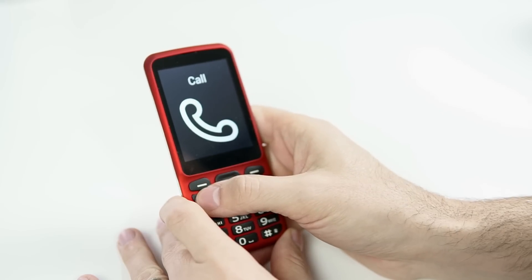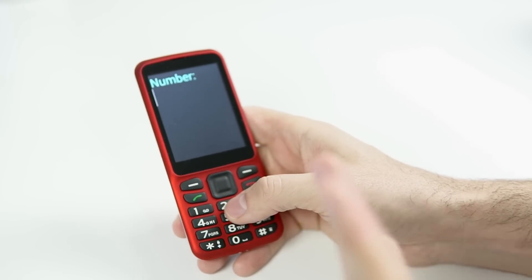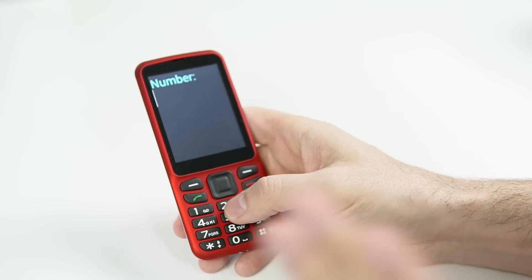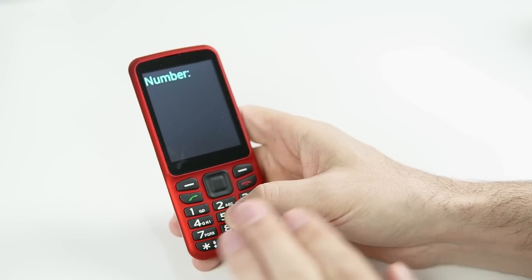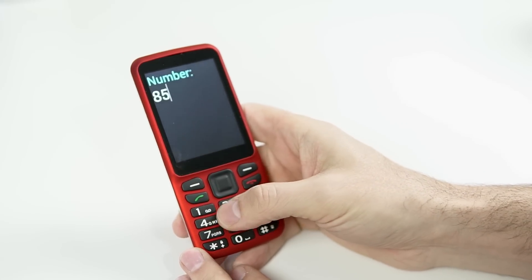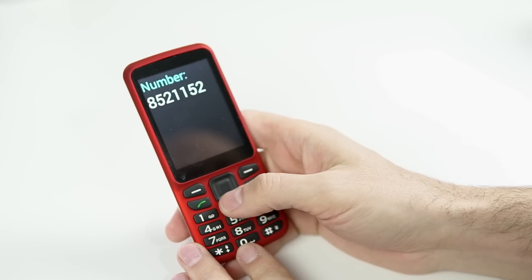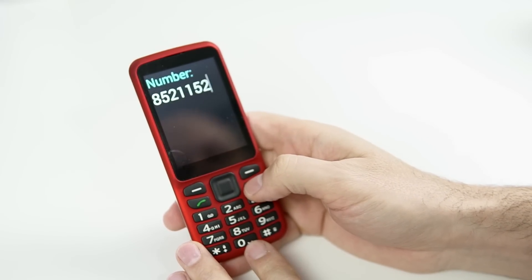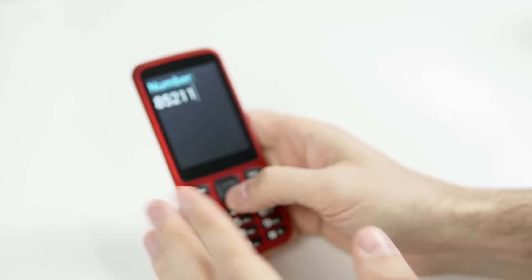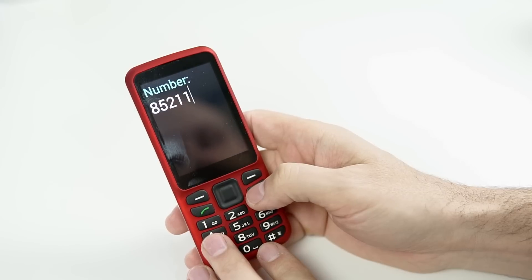If I long press the call button, it jumps right into entering a number. Everything talks on this phone — it is 100% vocalized. Even putting in a phone number, it reads out each digit as I enter it: 8, 5, 2, 1, 1, 5, 2. I can press call or OK to make the call. If I messed up the number, I press the hang up button to delete the last digit. I can use the arrow keys to jump to the beginning and delete there, or long press hang up to delete everything.